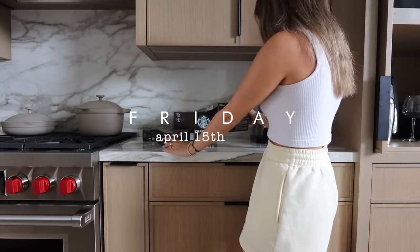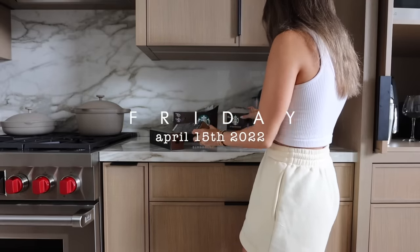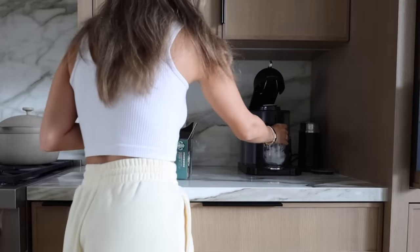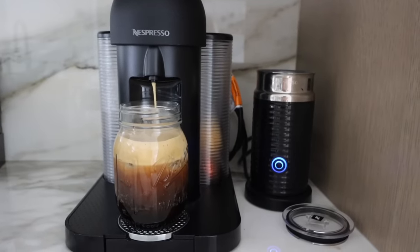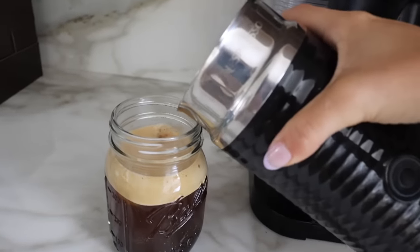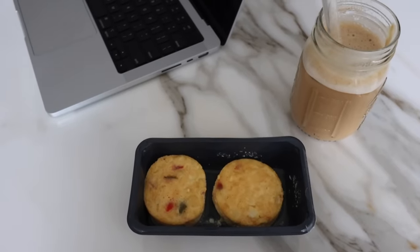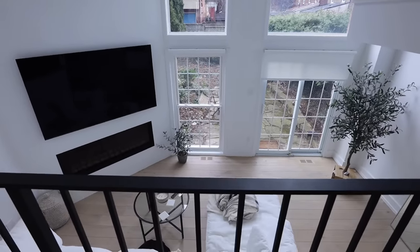What coffee are we trying this morning? I'm probably just gonna hold off and then have a look. Okay, we're trying a Starbucks pod. Oh, we are? Yeah, I'm very intrigued. Good morning, friends. Welcome to the vlog.